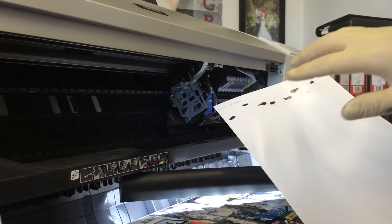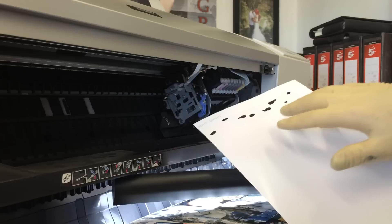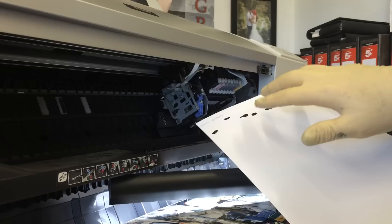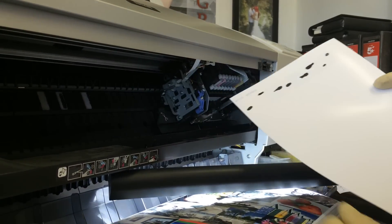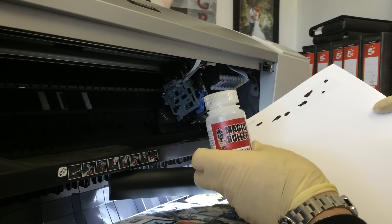We ought to check three things inside our printer. We need to make sure, and we need to clean, three items inside our wide format printer, and we should clean them using our Magic Bullet printhead cleaner.